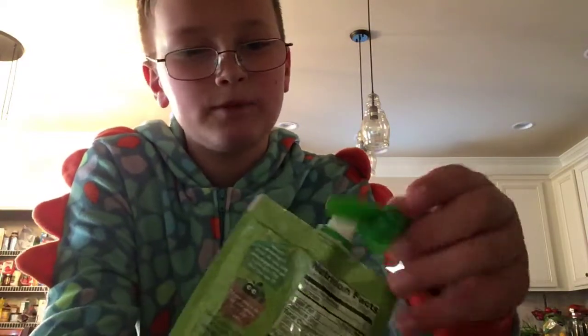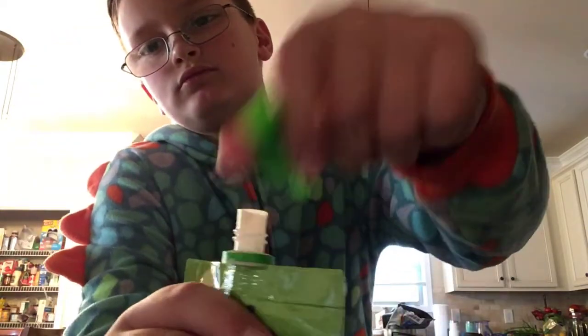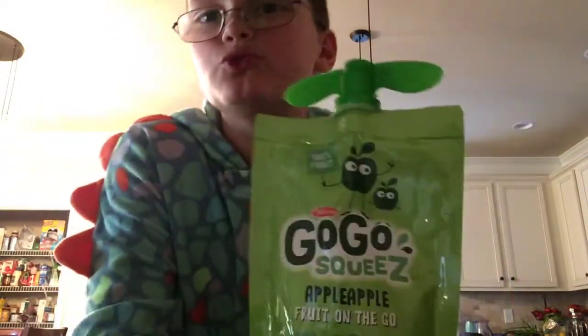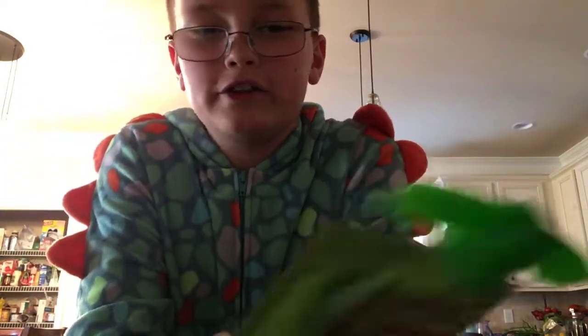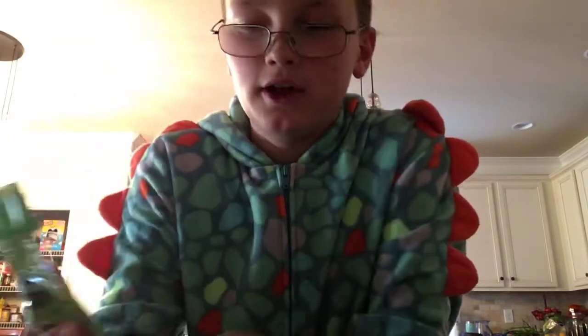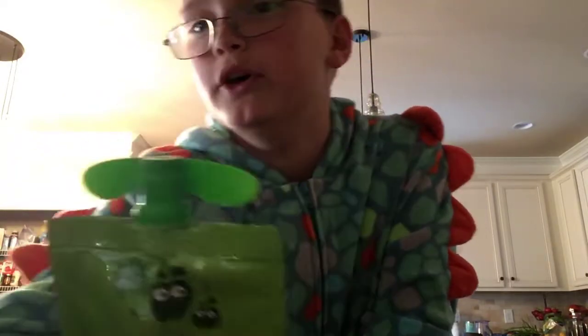As you can see, if you don't want the rest of it, you just drop the cap back on and twist it on. So yeah guys, that's my legit food review of Go-Go Squeeze Applesauce. Thank you guys for watching. Have a great day, and Merry Seat Belt.